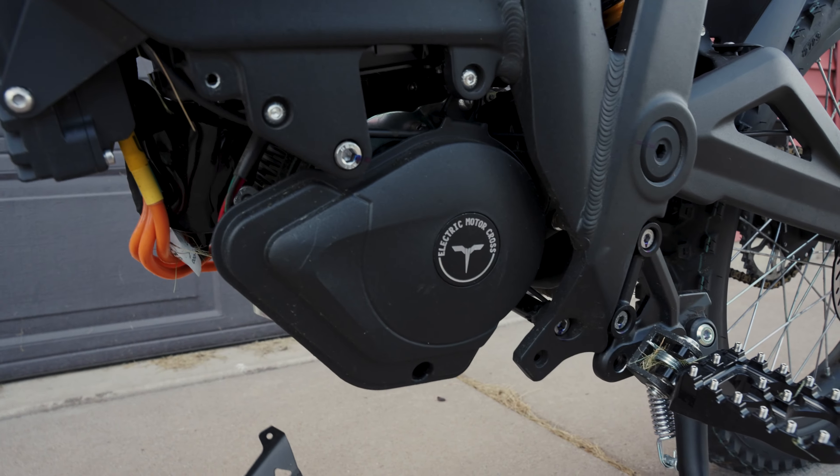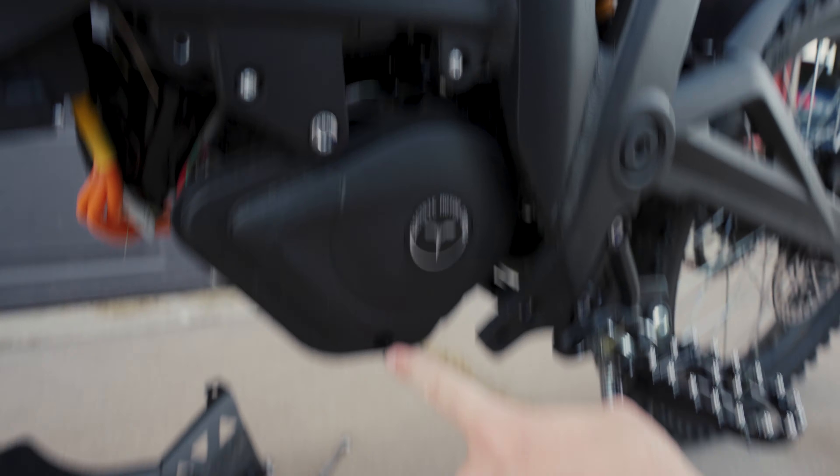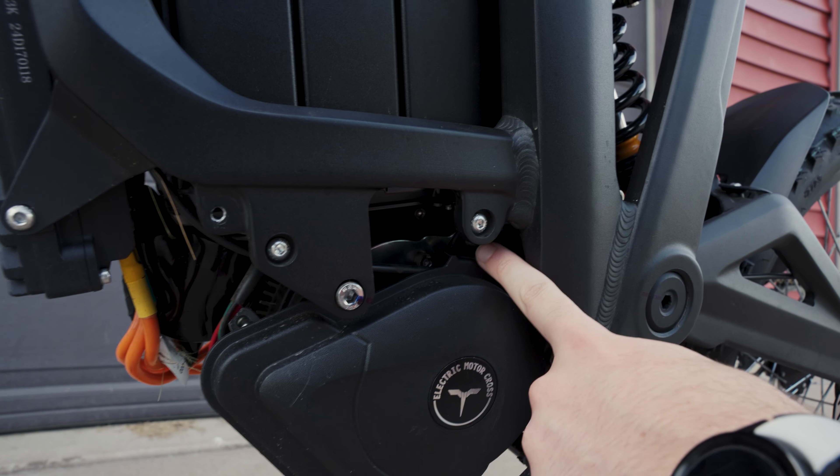Easy as that — skid plate's off. Now there's a little cover here with two little bolts on the bottom, kind of hiding up top.